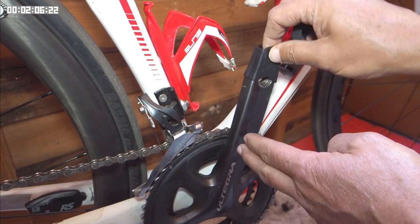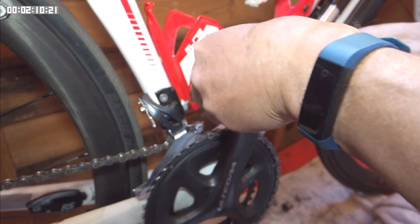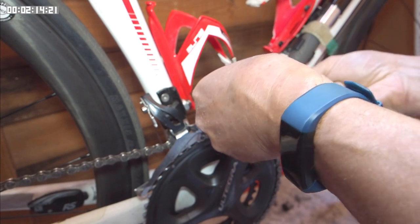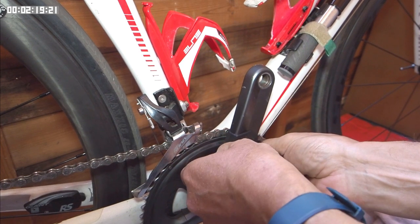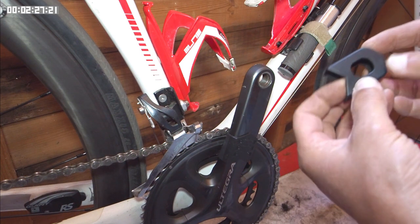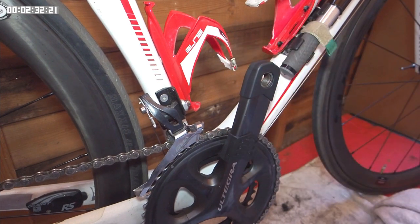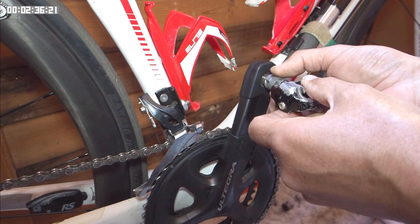Fitting is simple — you just slide it onto the crank and then you can place it in the most appropriate position. For the end cap, it just slides over the top and then you can fit the pedal.